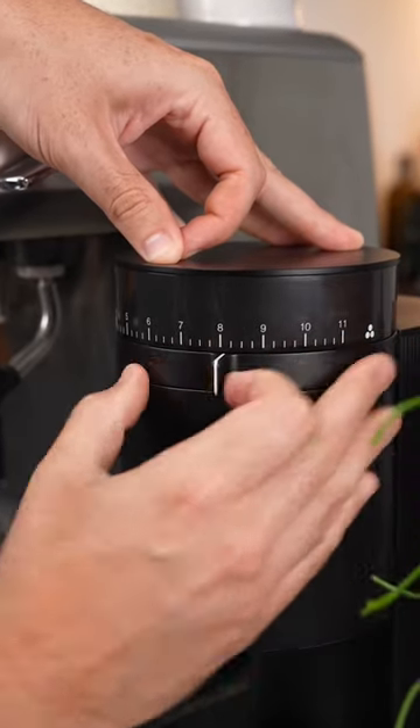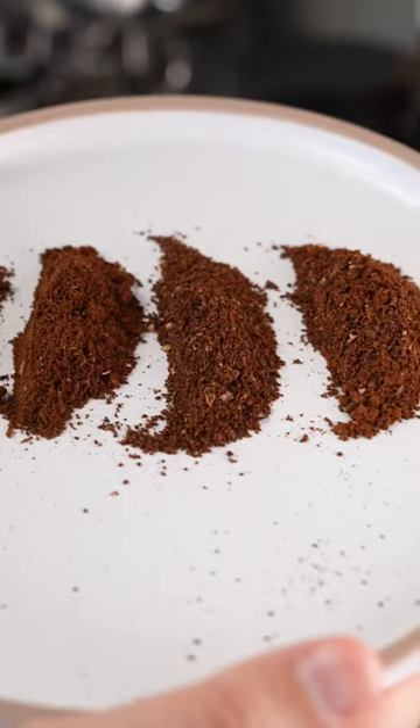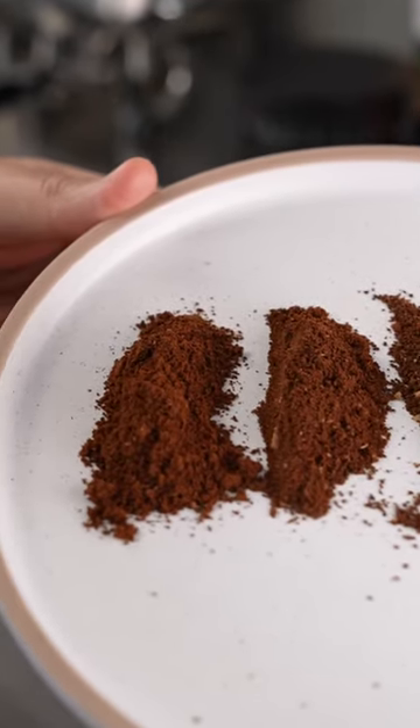Basically, you can make your grind coarser or finer. As you grind more coarsely, the particles of coffee become bigger and this means the water can flow through more quickly. As you grind finer, the particles become smaller and it becomes harder for the water to flow through.